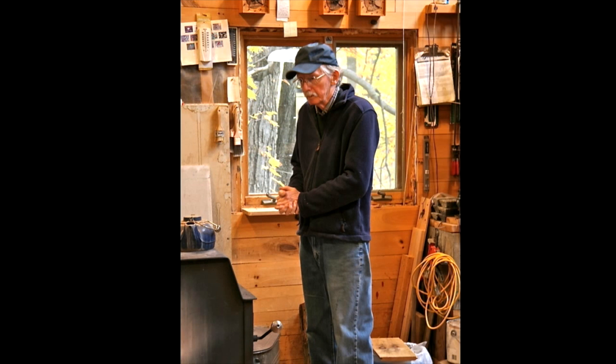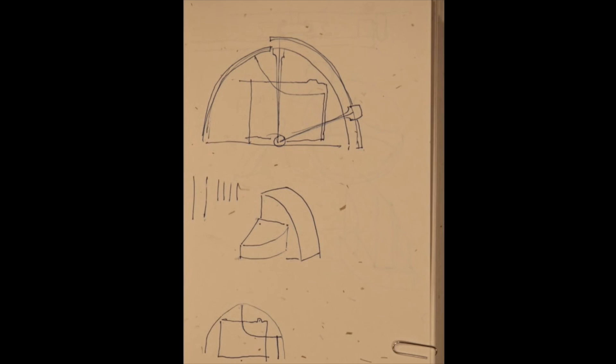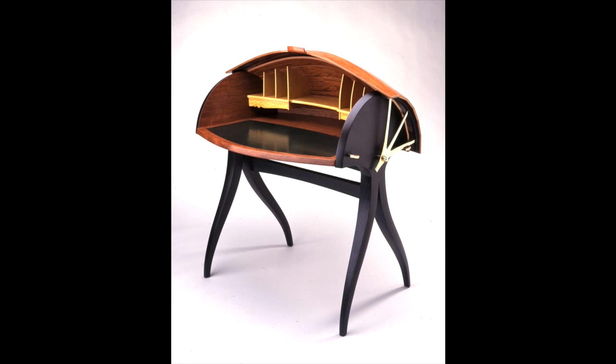I taught for a while at the Craft Students League in Manhattan, and I had a student there that wanted to make a lute. While he was working on this, I realized what an interesting form this was. Somewhere in there it did occur to me that I could use that for an opening desk. That's where that started — that was Mr. Robinson's lute.